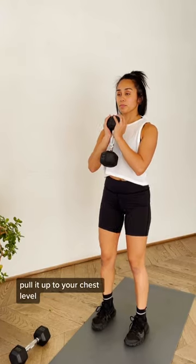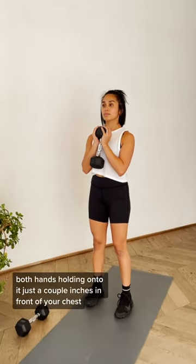For your goblet grip, start with the dumbbell on the ground, pull it up to chest level, with both hands holding on to it just a couple inches in front of your chest.